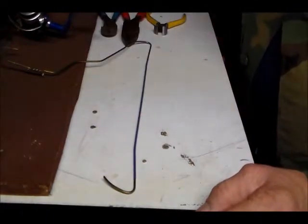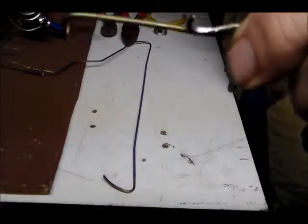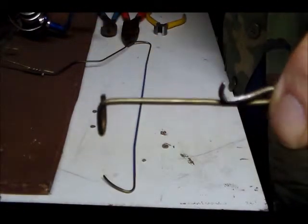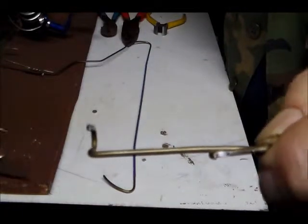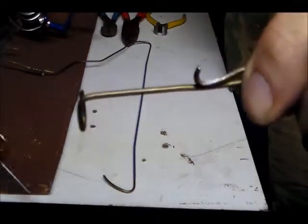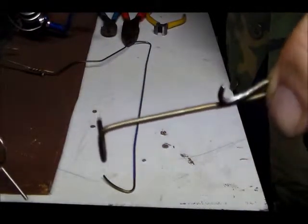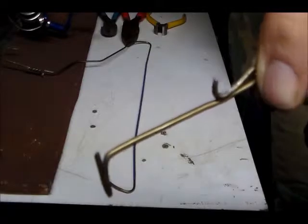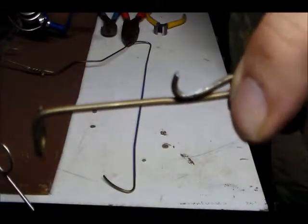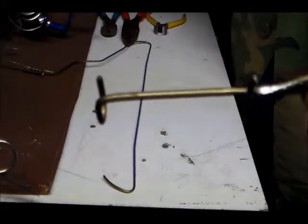Okay folks, to get started I want to show you the finished product. All it is is a piece of bent coat hanger with hooks on it and a little catch on the end. He wants you to use a piece of welding rod, which is also good, but I found the steel in a coat hanger works much, much better. There's the finished product — now let's get on to making it.